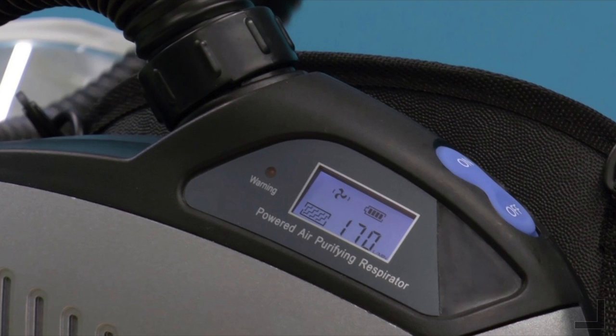The HEPA filter is expected to last for one year. The display screen shows the condition of the filter and will indicate when the filter needs to be changed.